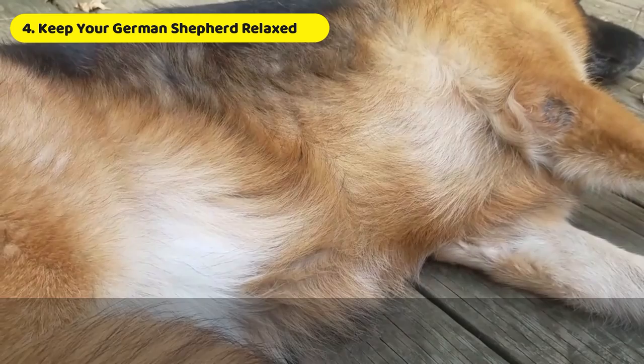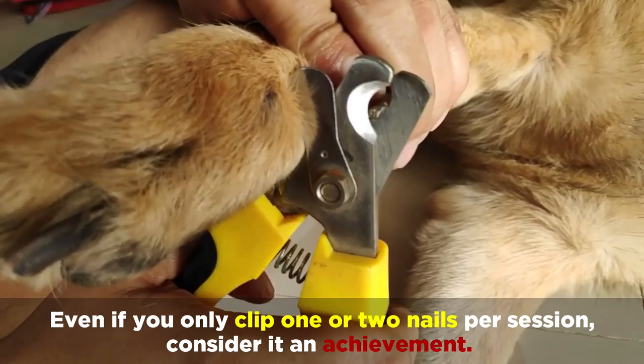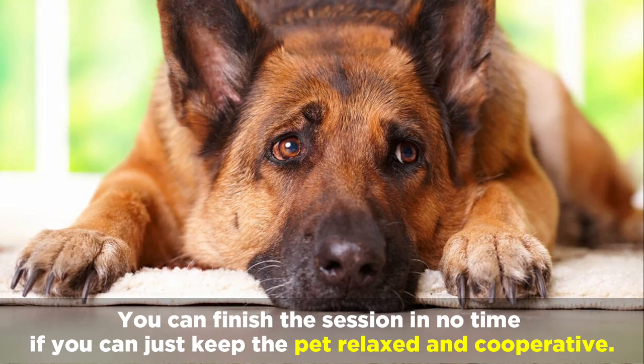It'll also be very important to keep your German Shepherd relaxed. Even if you only clip one or two nails per session, consider it an achievement. You can finish the session in no time if you can just keep the pet relaxed and cooperative.